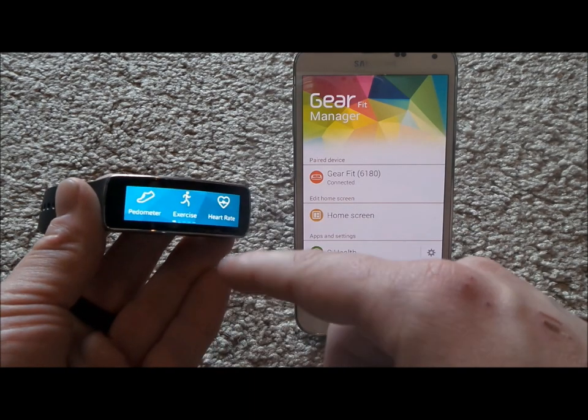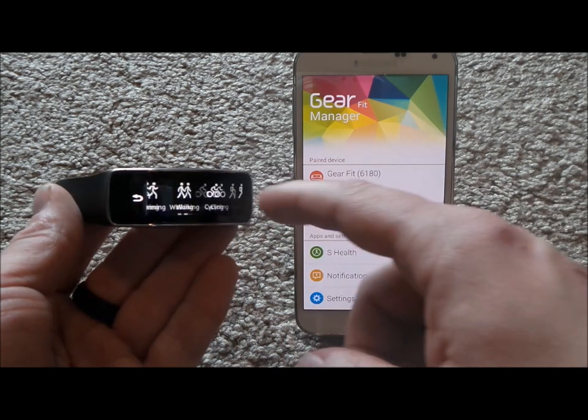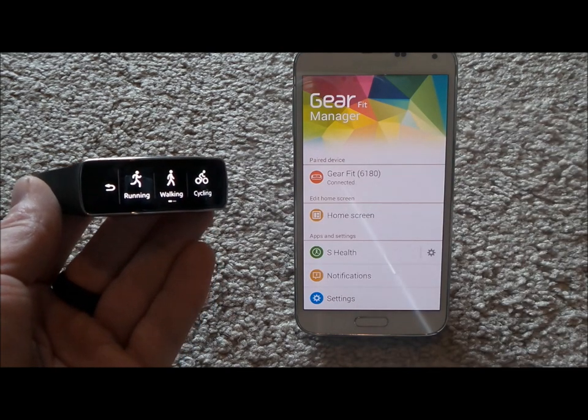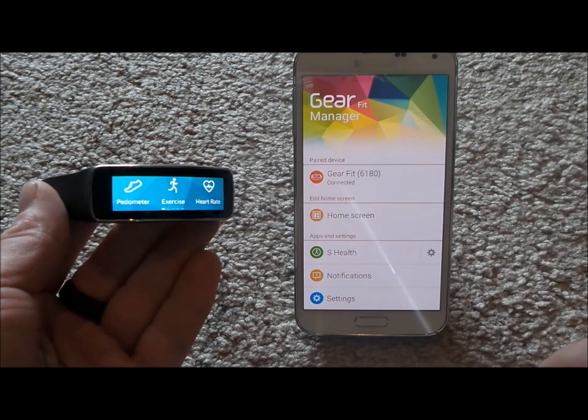When using cycling or hiking modes, you do want to have your device with you, because you're going to be using GPS to check your altitude as well as your speed. For cycling, you won't just be measuring steps — that's where you'd be able to test your miles per hour and things like that.